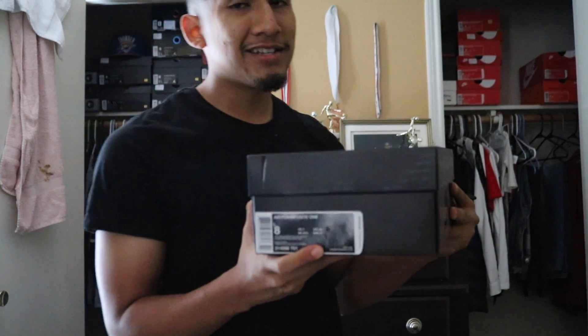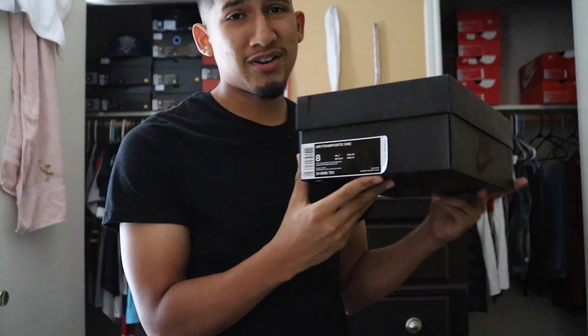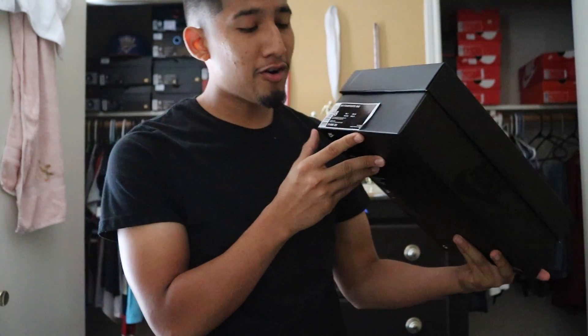When I got these shoes, I was really excited. I didn't really think these were gonna sell out so quick, but they did. It turns out they sold out within three or four hours. But here you go guys, I got them — AirFoamPosite Ones, size 8.